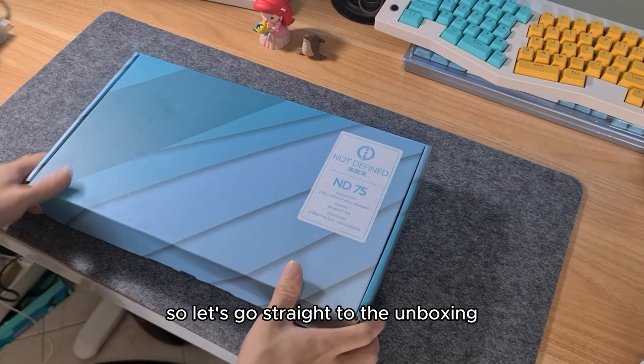Finally, we have the polycarbonate plate which is very, very flexible. That's it for the teardown of the keyboard. Now let's reassemble it — just remember to check that the cable is still working before you put in the top mount.